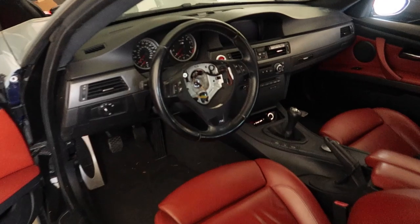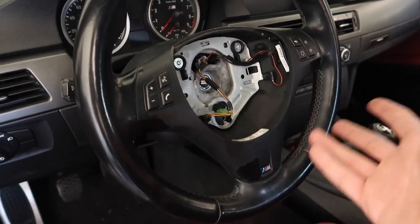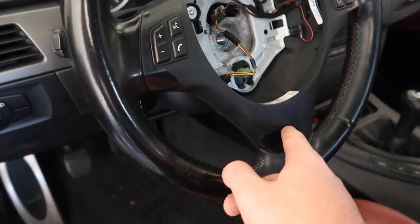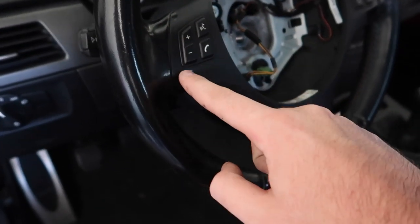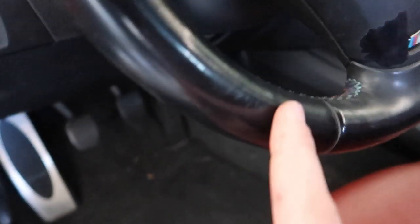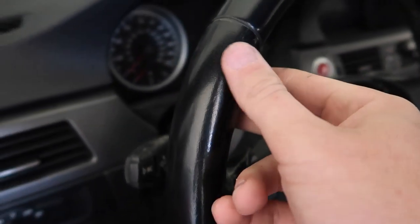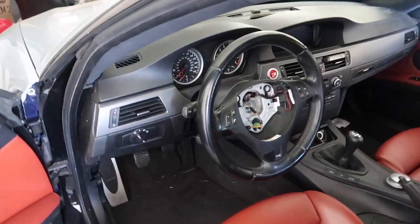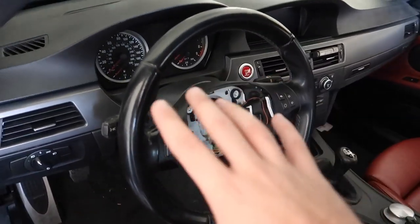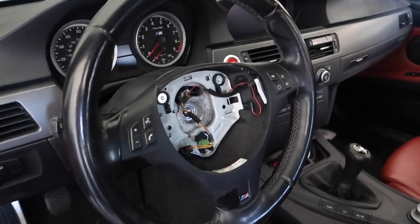I just want to show you guys the before real quick. This is my steering wheel before — just got some trim peeling here. You can wrap it, but I like the OEM look because when you wrap it you typically have some issues around certain areas. There's slight cracking here too — just wear and tear. This isn't the lowest mileage M3, it has about 96k, but it's worth being taken care of. You guys can see all the red accents — it's going to look so sick with the red stripe.